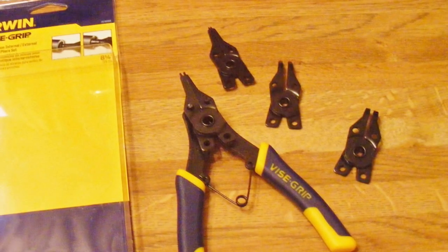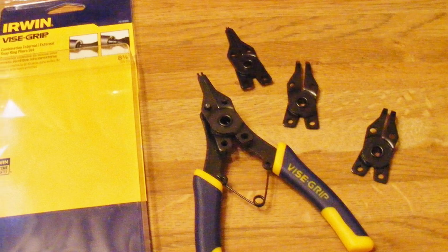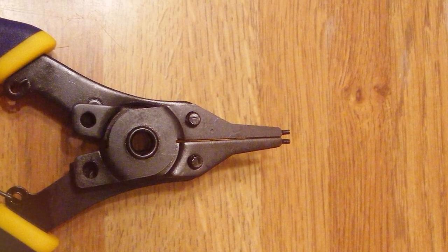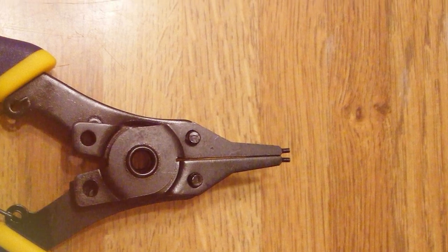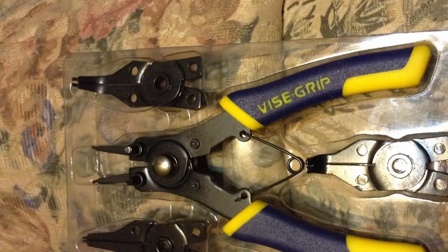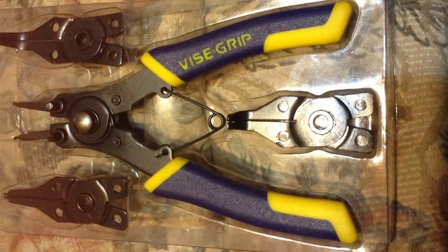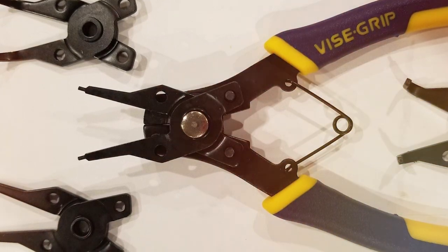The build quality of these pliers is second to none. Made with high-grade steel, they're not just sturdy — they're built to last. This durability is a testament to IOWIN's commitment to quality, ensuring that these pliers can withstand the rigors of heavy-duty use without faltering. In terms of usability, these pliers excel with their multifunctional design. They're equipped to handle both internal and external snap rings, making them a versatile addition to your toolbox. The precision tips ensure a secure grip on snap rings, reducing the risk of slipping or misalignment during use.